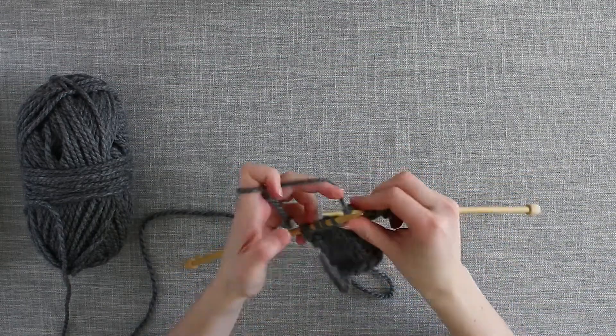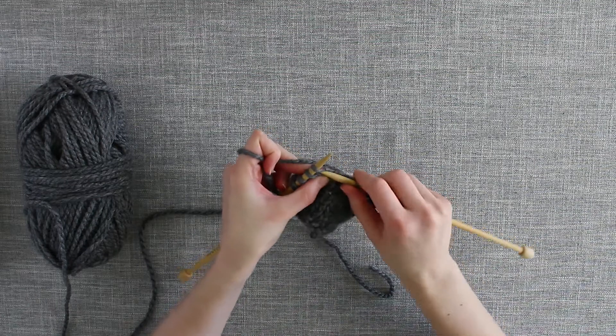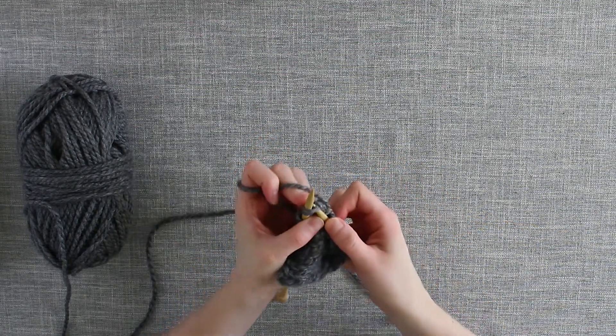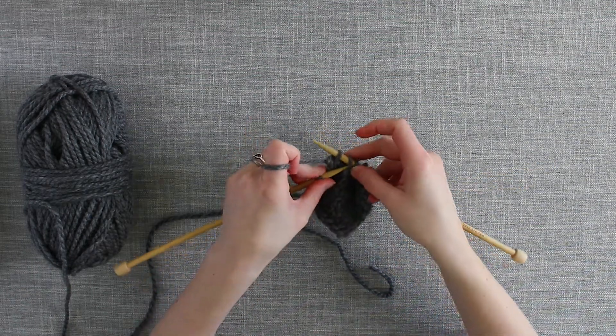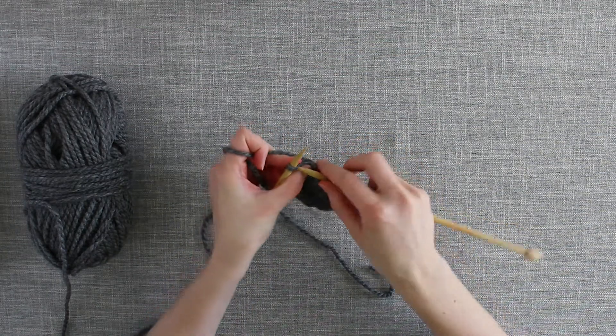I'll knit one more and then straight again. So we slip knitwise, knit two together and pass that stitch over. Just like that.